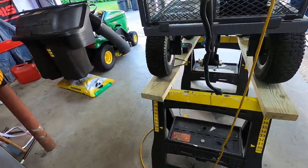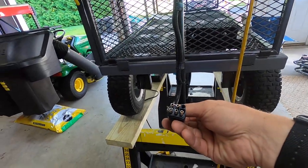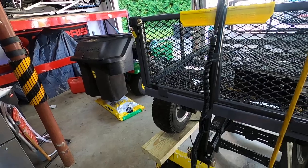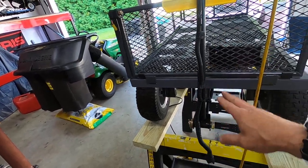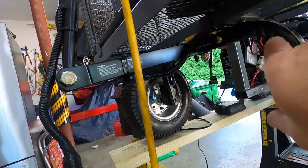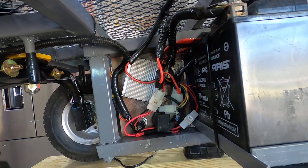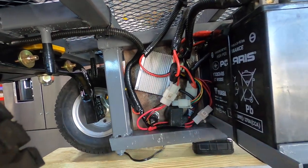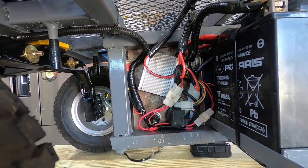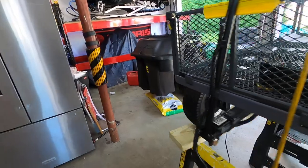I cut the other half of the handle off, put a thumb throttle in, and brought the cabling down. I wanted to be able to pull it off so I can get it into my truck, so I have a quick connect on here. I cut the connector that was on it because it wasn't long enough to reach the box below, soldered all the wires, and extended it to the controller. All this stuff comes with the ATV — and these parts are dirt cheap; you can get the controller on Amazon for $20.